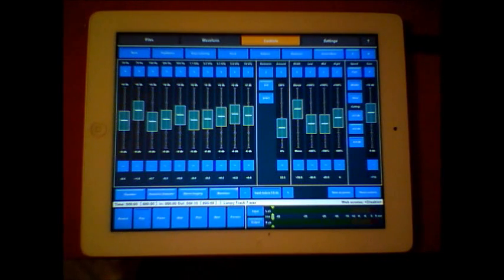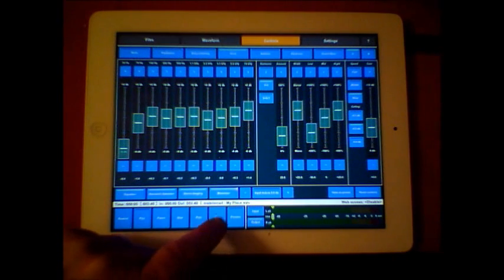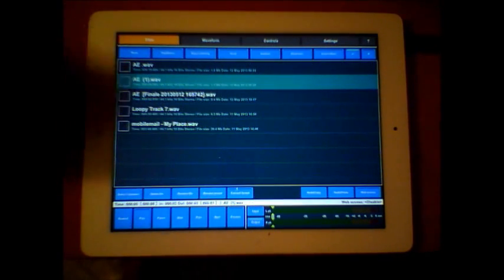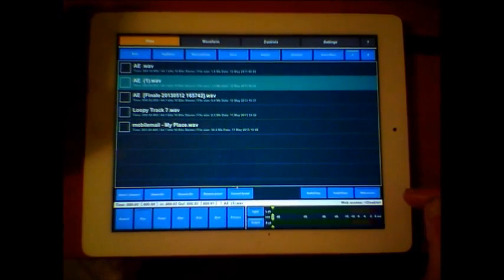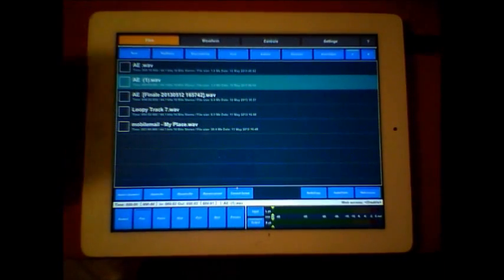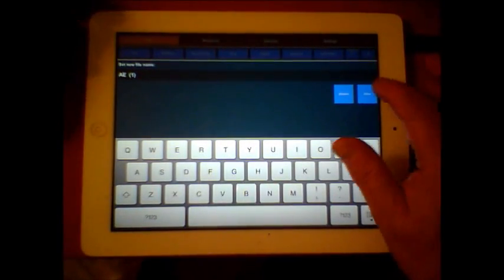The proof is in the pudding. Previous and next buttons will jump to your previous and next files loaded in your file browser. You also have web access so you can download connections via the internet. You can select, delete, and rename your files.